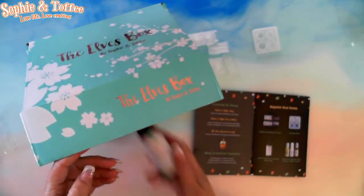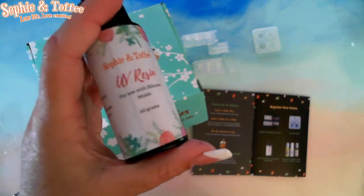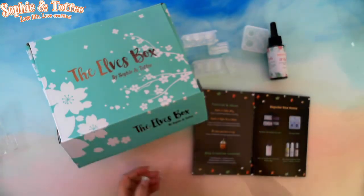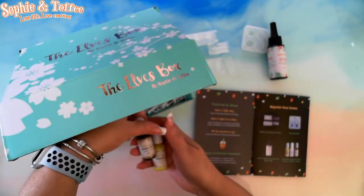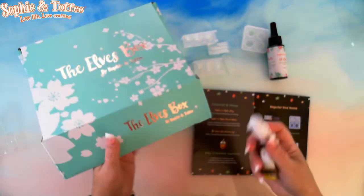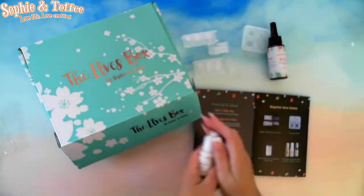Okay, then we have the Sophie and Toffee Resin — 60 grams. So that's for the silicone moulds. Sophie and Toffee Resin Pigment Dyes: yellow, brown, white, and transparent.